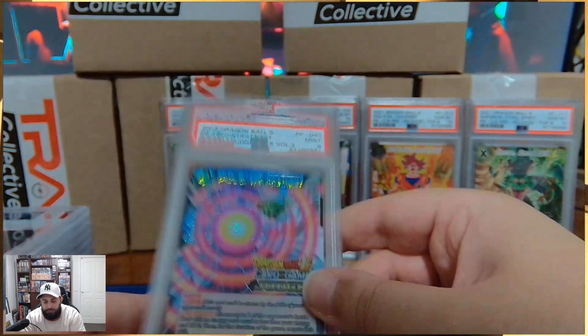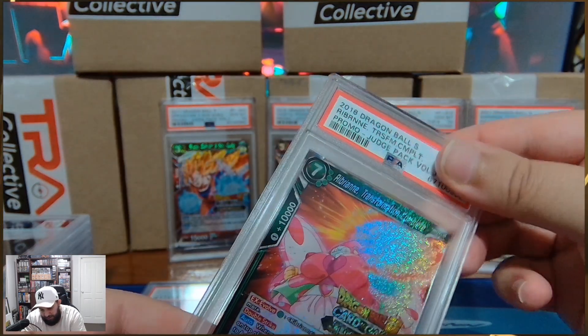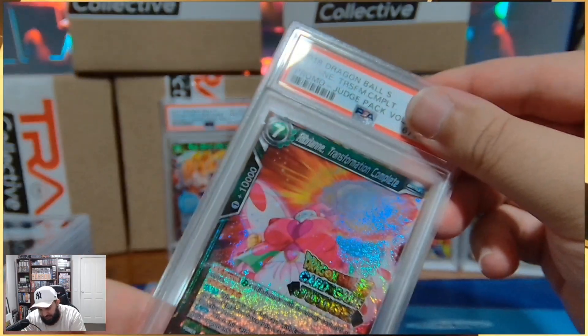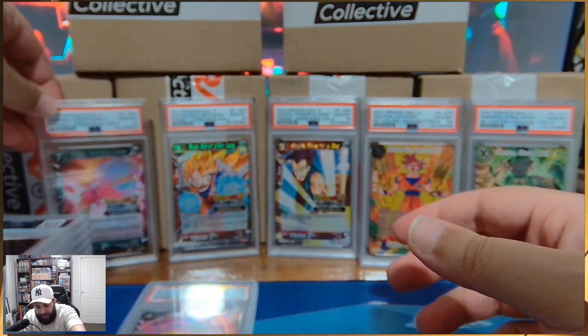Damn, a Piccolo — Rib Brienne, another Volume 3. Not really sought after, but it's nice to get my Judge cards graded as well. And then Gem Mint 10s. We've got the Judge Gang.